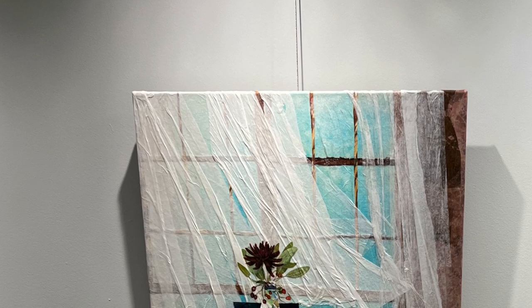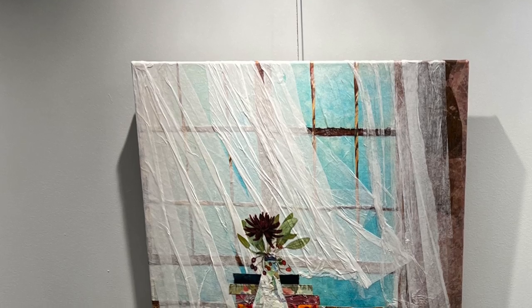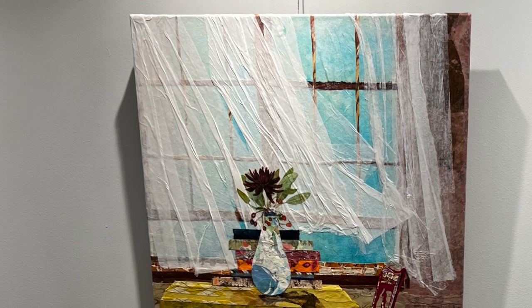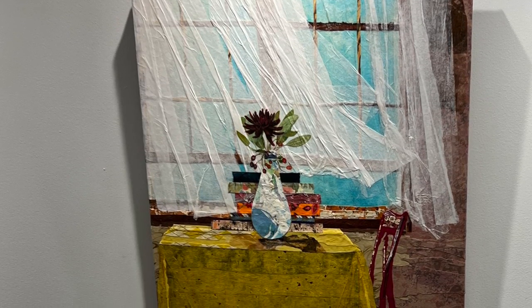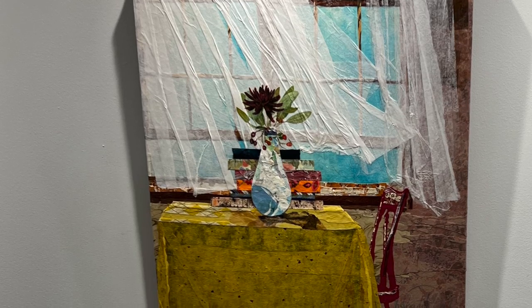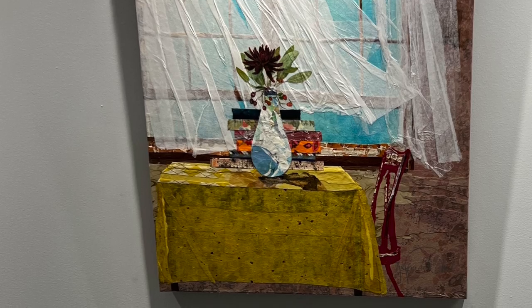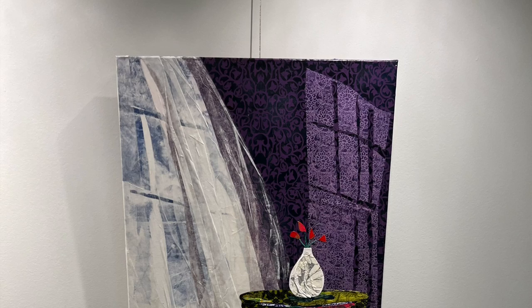Yolanda Ward only uses handmade paper. She does not add any paint to her work, although it looks like there is paint on the canvas. If she doesn't have the paper she needs, she would just go and make it. This is a very slow, laborious process. She never adds paint.